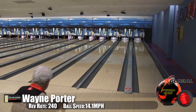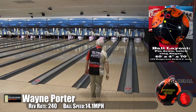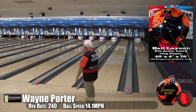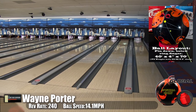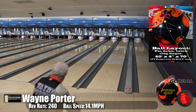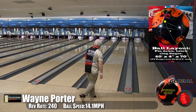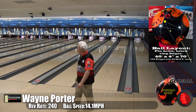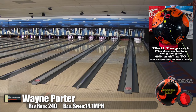Here's Wayne Porter, our low speed, low rev player, kicking things off on the main street oil pattern. We talked about how this was basically the Storm Snap Lock at two-thirds the price. We drilled this ball pinned down for more continuation, and it ended up being an angular monster.